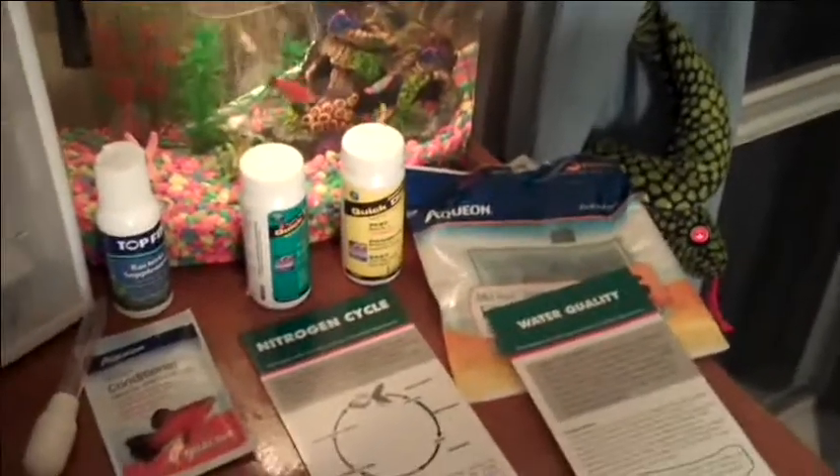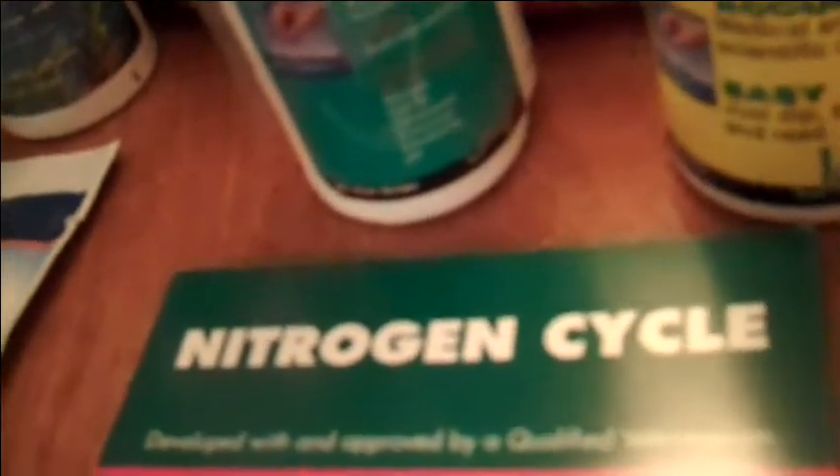The basics that you're going to need is a water test kit — these two things right here. The yellow one does ammonia, and this one does the six-in-one. That's nitrate, nitrite, hardness, chlorine, alkalinity, and pH.